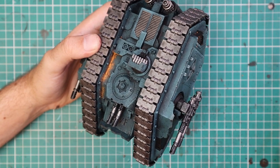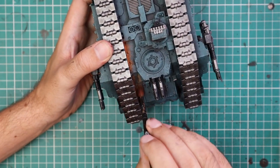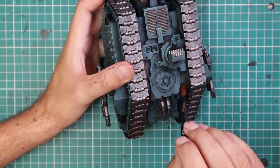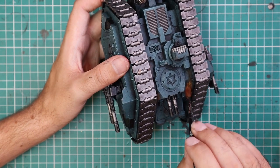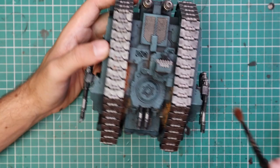I like adding it into all of the cracks and crevices where dust and debris would build up. Obviously these things are going to be driving fast, so it's going to blow some of the dust off — but it will get stuck in all the corners and stuff.